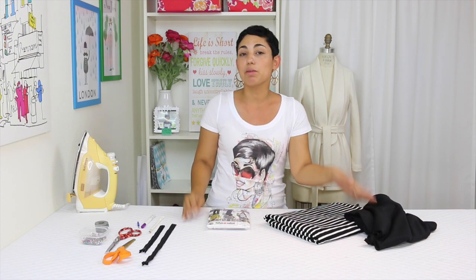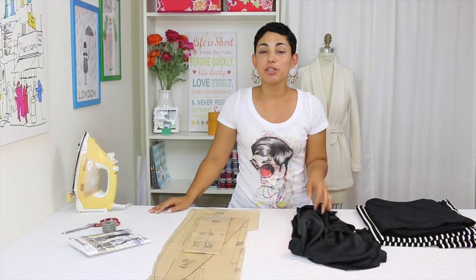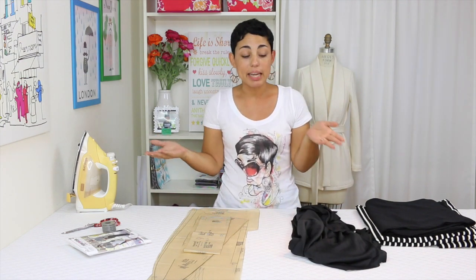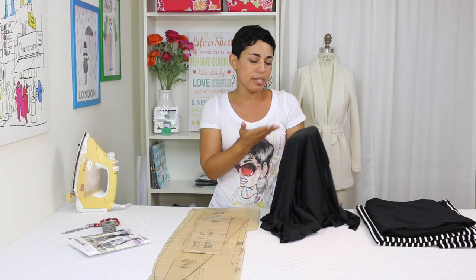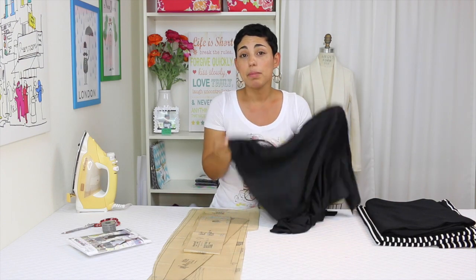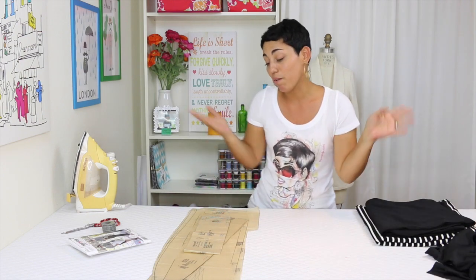The skirt was designed for moderate stretch knits, so you could use a double knit or a ponte. Today I'm going to be using a striped fabric and a contrasting solid black fabric. You could use two solids, a print and a solid, or a stripe and a solid — whatever suits your fancy. The skirt is also fully lined, so you can choose to line it or not. You can use a tricot to line your knits; I'm going to be using a really lightweight black knit that I had in my stash because I didn't actually have any tricot available.